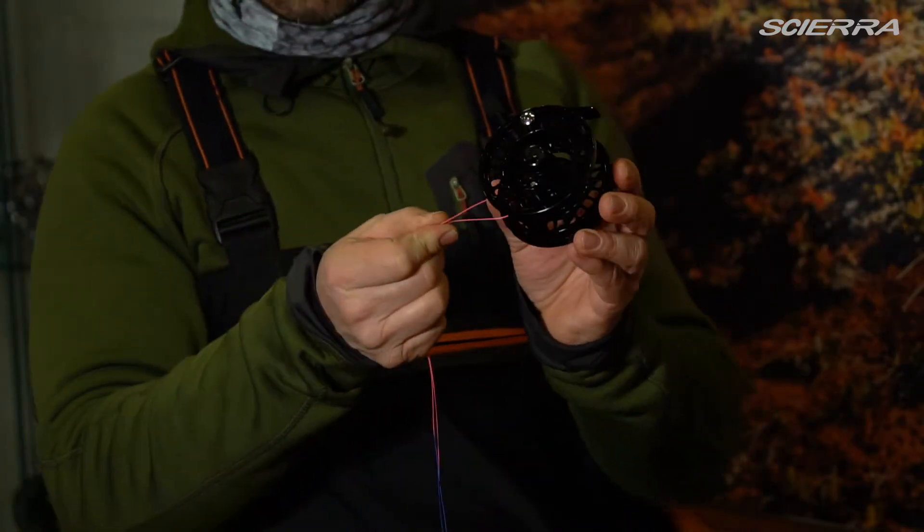I'm going to show you an easy way of connecting the backing to the fly reel. First of all, it's time to get the backing around the spool.